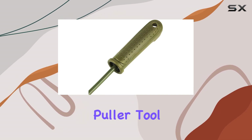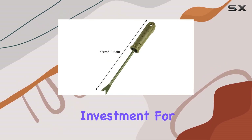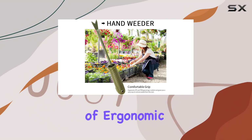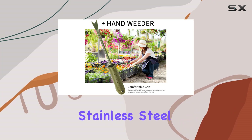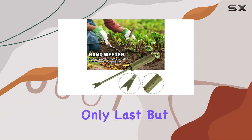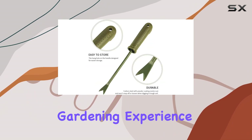The Garden Weed Puller Tool Hand Weeder is an excellent investment for anyone serious about keeping their garden in pristine condition. With its combination of ergonomic design, durable stainless steel, and thoughtful storage features, it's a tool that will not only last, but also make your gardening experience more enjoyable.